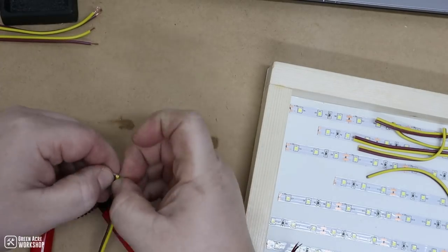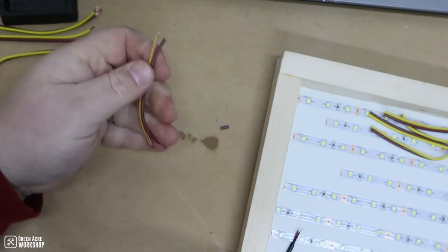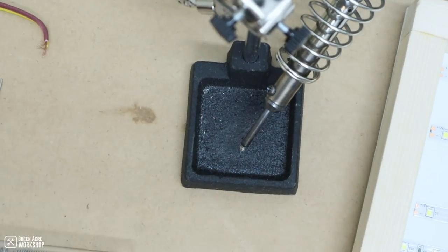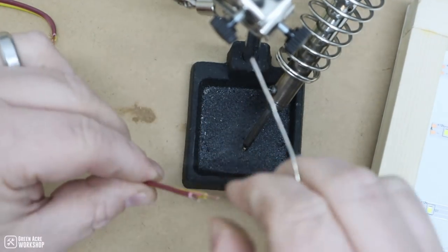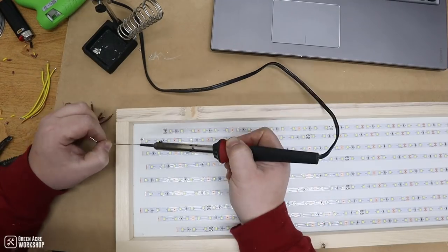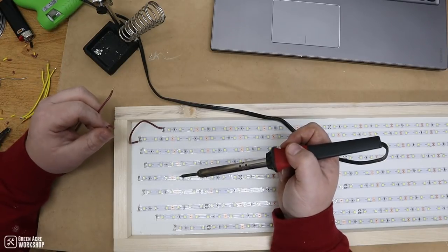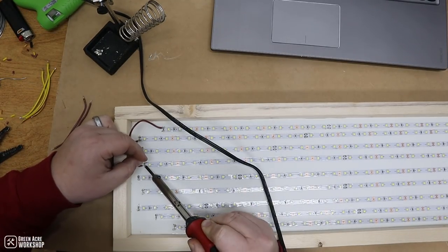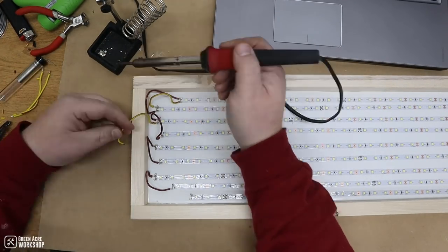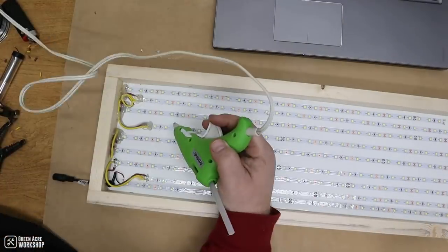With the LED strips glued down, I went ahead and began pre-tinning some scrap wire that I had. This scrap wire comes from a trailer wiring kit that you usually get whenever you buy lights for a utility trailer. Some thin gauge wire will be fine if you don't have the same kind on hand — this is only a 12 volt system. After cutting, stripping, and pre-tinning the wires, I began soldering them to the light strips. This took a while and was very tedious. Take your time and take breaks as needed, and be very careful to connect negative to negative and positive to positive.